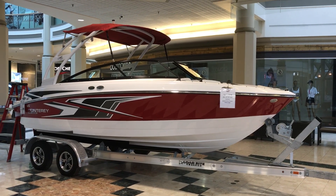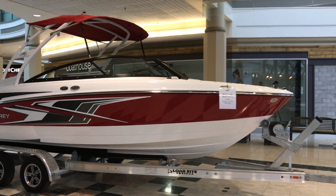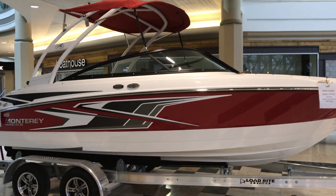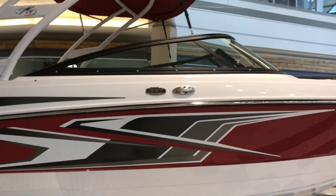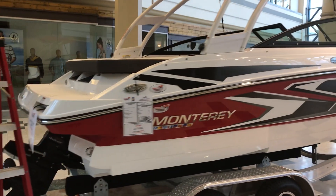Jeff here from Mornings Boat World. Today's walkthrough video is going to be our brand new 2020 Monterey M20. This package comes with the low-dry trailer, dual axle galvanized, bimini top, and whiteboard tower. This unit is powered by a Mercury 4.5, 250 horsepower.